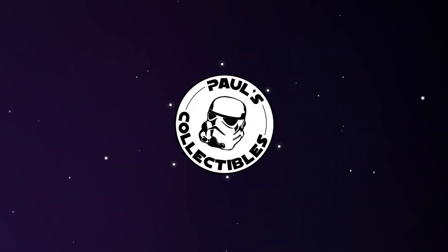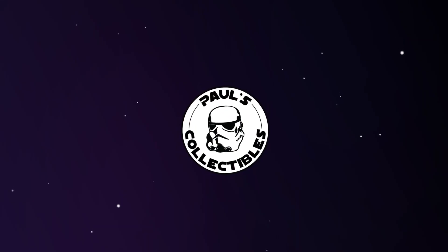Welcome to another episode of Paul's Collectibles. It's good to have you and I appreciate you joining me today. We're on our second video of a new series I have started where we just take a quick look at a figure. Normally these are going to be Black Series figures since I don't collect those too much.